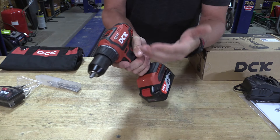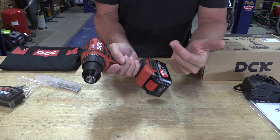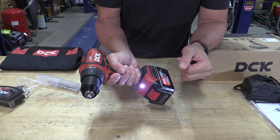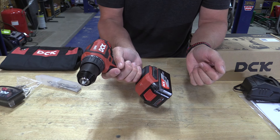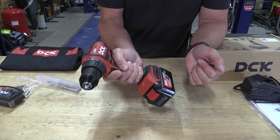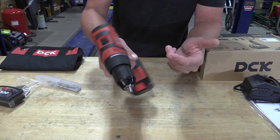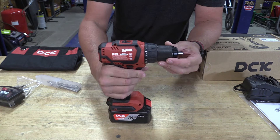The one downside that I would see is maybe the trigger, but a lot of people wouldn't pick up on this either. I'm kind of a trigger snob when it comes to some of this stuff. Take a listen to the motor as we go up the cycle. That's not my finger going through those steps — those are actual steps in the trigger, because you can kind of make it do it again if you go quickly. So it's got a step trigger to it. That's the only downside, but it's a drill, so I don't think that makes much of a difference. You can hear it better in low. So you have 500 RPMs in low and 2000 RPMs in high, which is what you would find in most other tools.